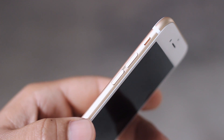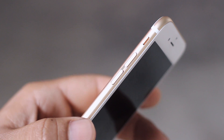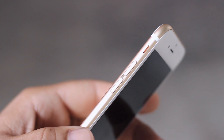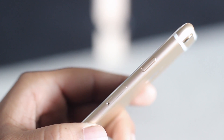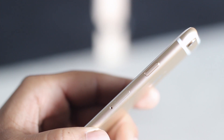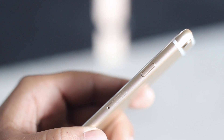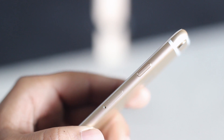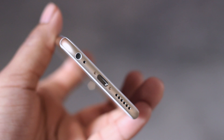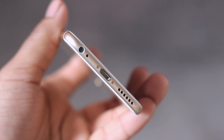As for the button layouts, on the left side we have the volume up and down buttons as well as the hardware switch for the vibrate toggle. On the right we have the SIM tray which holds a nano SIM and the power button, which was relocated from the top of the device. This makes a lot of sense because putting the power button on the top of a device with a 4.7 inch display might be a bit inconvenient. There's absolutely nothing on the top, and on the bottom we have a 3.5mm headphone port, microphone, lightning cable connector, and the speaker.